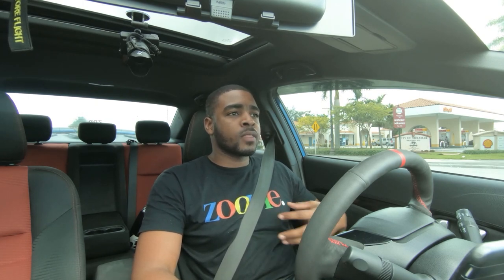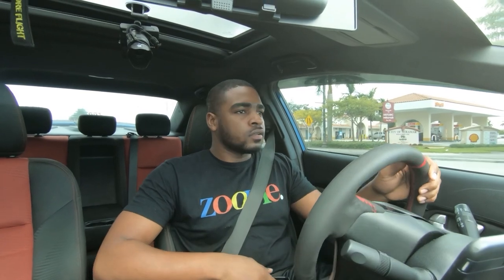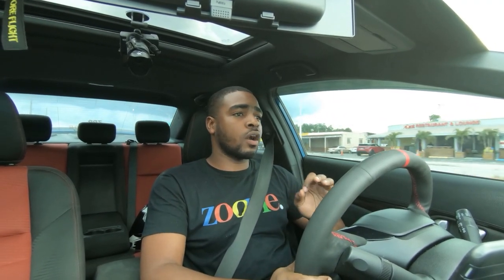Here are my tips on learning how to shift faster and bang gears. First, make sure you feel comfortable in your car. You obviously can't just hop into somebody's car and try to bang gears because you don't know the car. But once you get to learn your car it should be easy for you to bang some gears — learn where your car likes to shift, learn your RPM range, learn your gearbox, all that stuff.